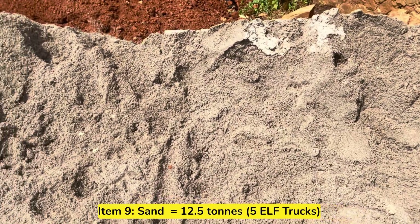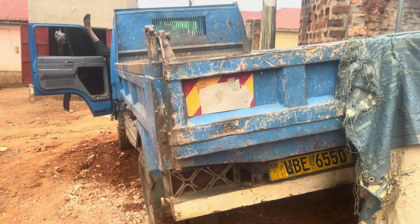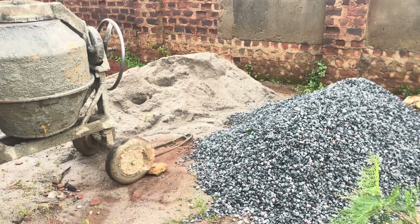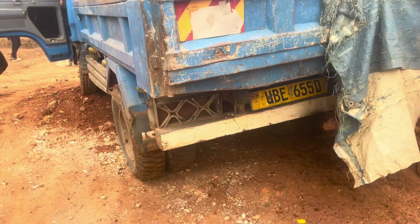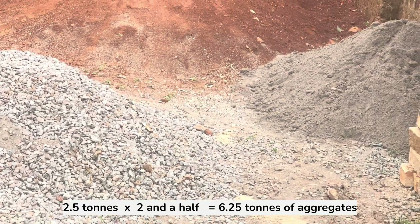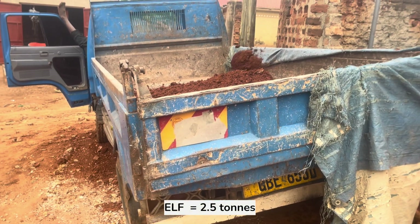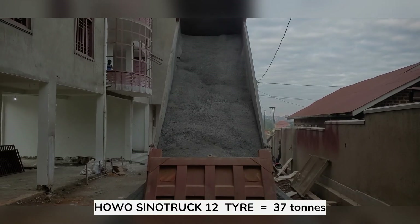The next item to buy is sand. We bought 12.5 tons of lake sand using an elf truck — 5 trips at 2.5 tons per trip, which was absolutely enough. You also need to buy aggregates; we bought exactly 6.25 tons using 2.5 elf truck loads. Different trucks have different loading capacities: the elf truck holds 2.5 tons, the forward truck holds 4.5 tons, and the sino truck holds 37 tons.